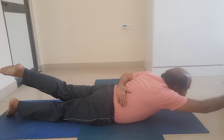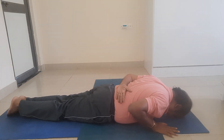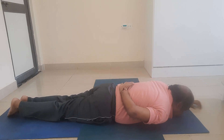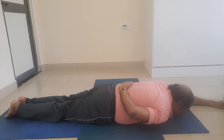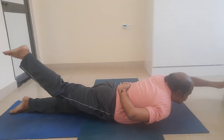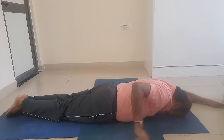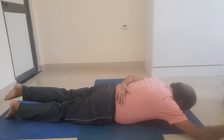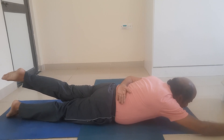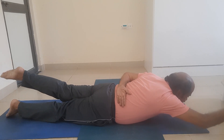Ardha Shalabhasana. Stay there for a few seconds — 30 degrees, 60 degrees. Slowly come down. Now I wrap my right arm. I lift the left arm and the right leg — 30 degrees, 60 degrees. Stay there. Slowly come down. Next, the left arm: the left leg and the right arm — simultaneously, 30 degrees, 60 degrees. Stay there. Slowly come down.